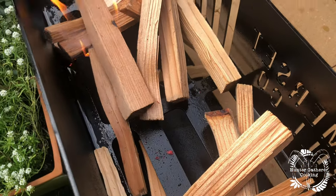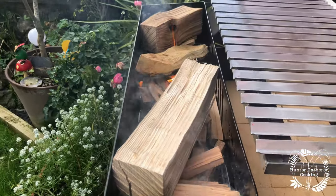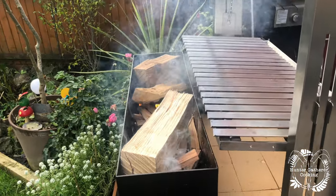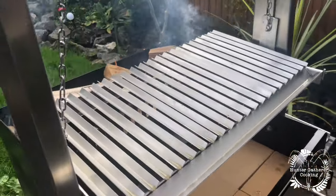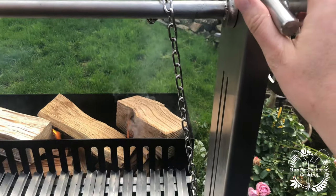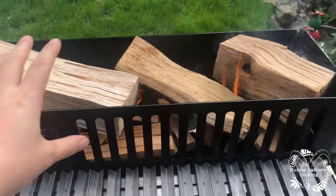We'll get this going and then put some bigger logs on to really get it going. If I've got it right, we're using ash in the ember maker — that's what this part is called. Apparently that's what Ben found burns best for this type of grill. I've raised it up and released the brake, pulled it down a little bit. The wood is going to burn and fall down here, and then we move the embers about — a bit like one of those arcade coin machines.